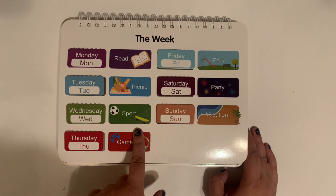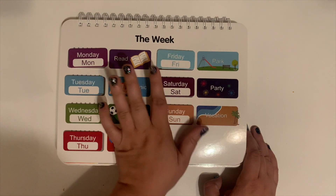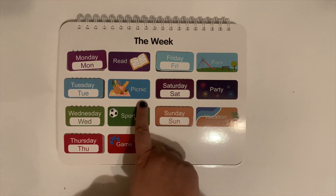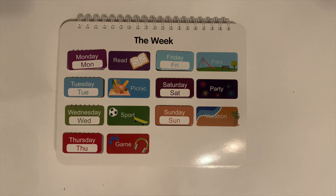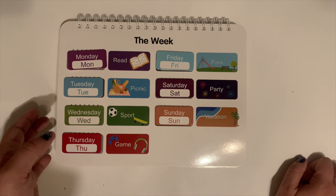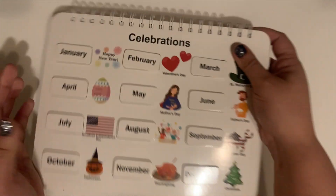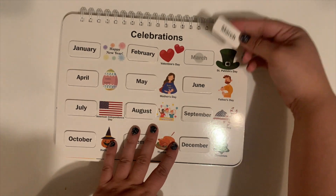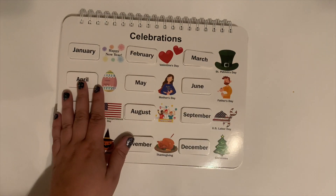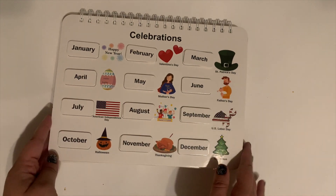And this was really great when you get into calendar time. There are all the days of the week: Monday, Tuesday, Wednesday, Thursday, Friday, Saturday, Sunday. The activities like picnic, sport, game, park, party, and vacation don't have pieces to peel up — they're just printed down there so you can discuss what those are. And then these are all of the celebrations for the months of the year, so when you talk about January you say 'Happy New Year,' February is Valentine's Day, and so on and so forth. Very cute way to learn all of the months of the year.